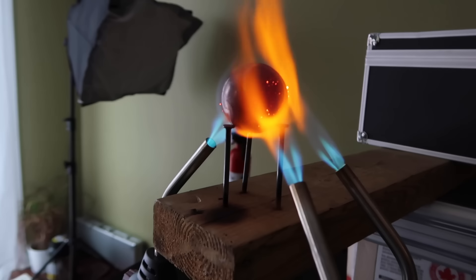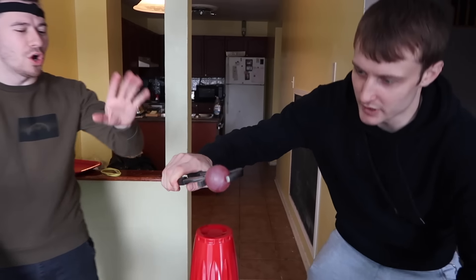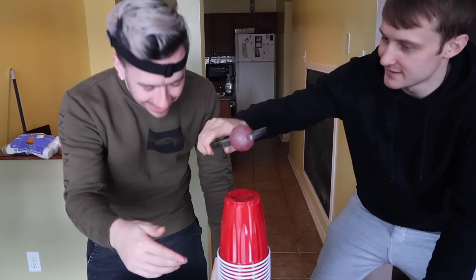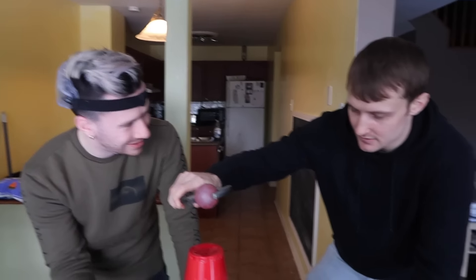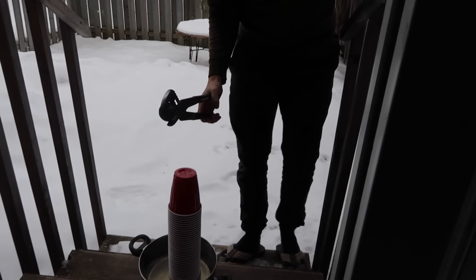Looks like a meteor. Meteor alert. All right, here we go. Hold your horses buddy. This is gonna fall off to the side. We're doing this one outside. Bro, where — why would you give me this one?